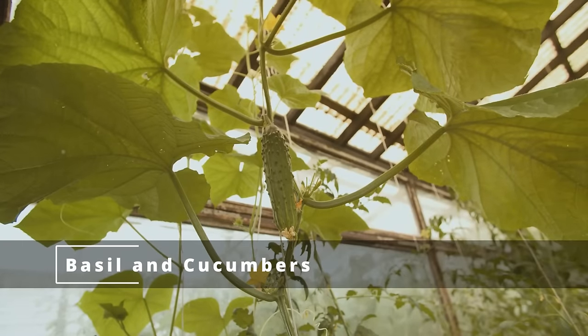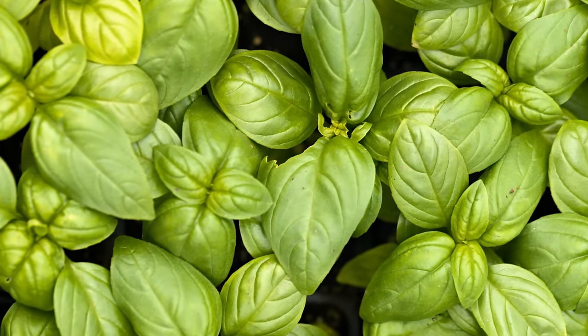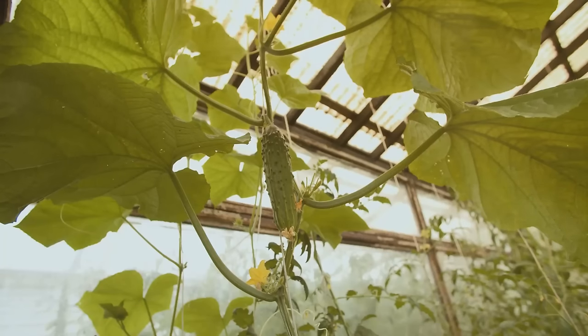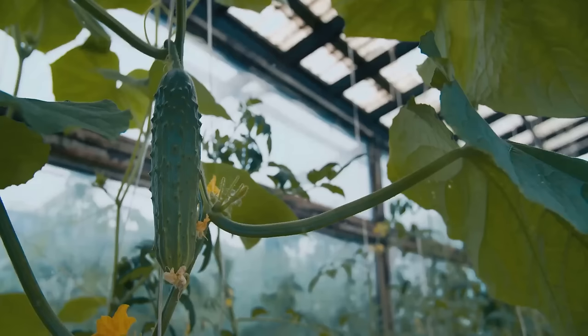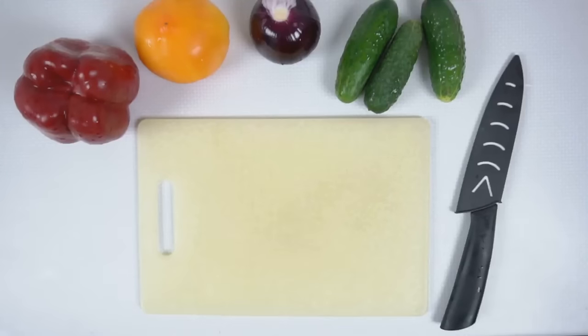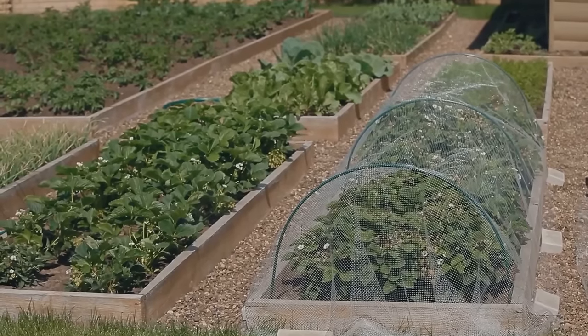Finally, we have the overwhelmer pairing: basil and cucumbers. You might love them together in summer salads, but these plants sure aren't friends. Basil, with its robust growth and expansive root system, can easily become an overbearing neighbor for the cucumber plant, taking up valuable space and nutrients that cucumbers desperately need to thrive. Moreover, basil plants tend to grow tall and bushy, casting a shadow over the sun-loving cucumber plants, stunting their growth and leading to fewer fruits and a disappointing harvest. Basil and cucumbers need their own space.